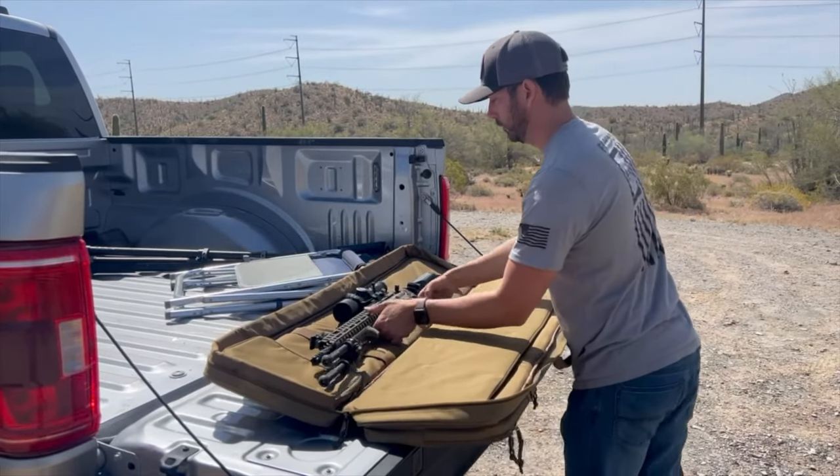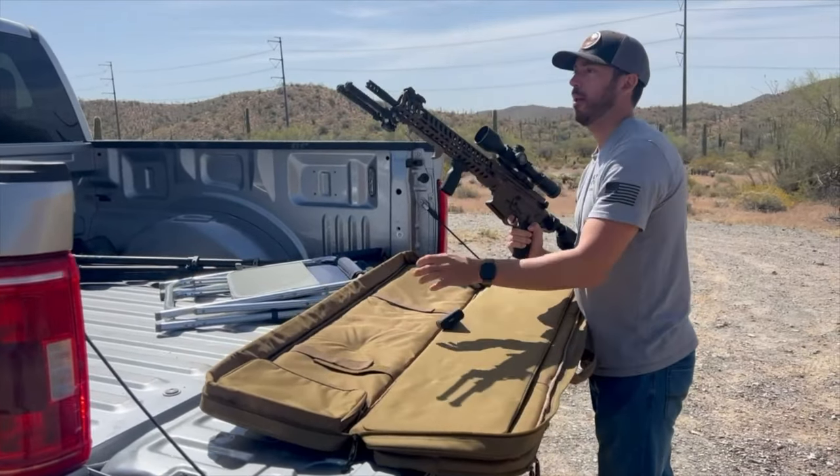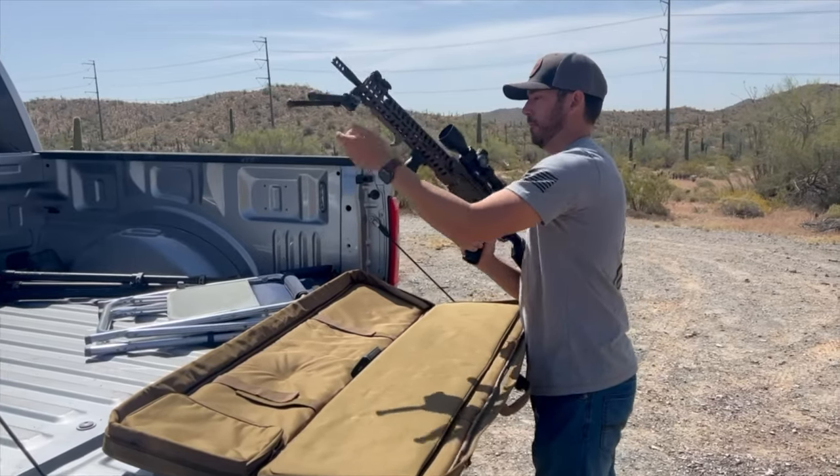This is the POF — the Chamberlain 556. This specific model is their P415 Edge.